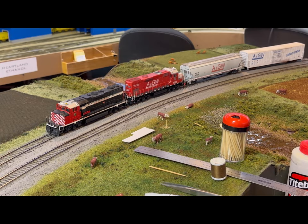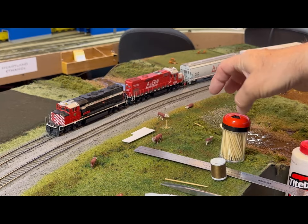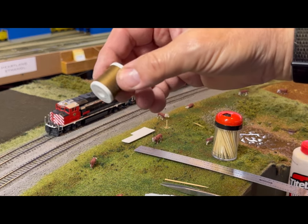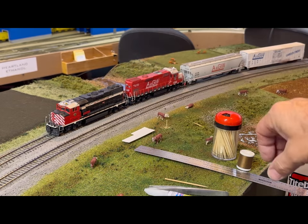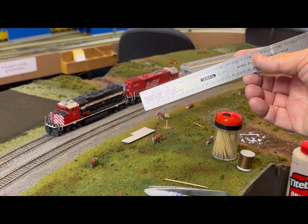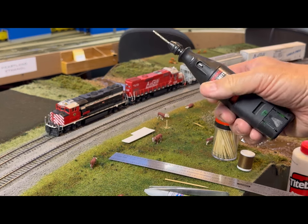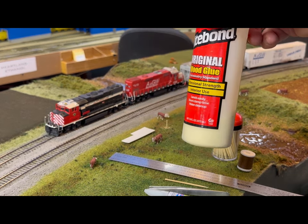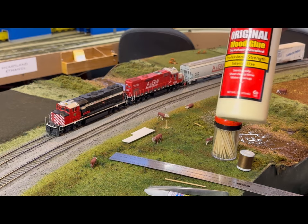I'll show you the tools we're going to use to put the fence in. The first thing I have are these toothpicks I got at Walmart — they come in a little shaker thing and you can shake out however many you need. I have some brown thread, some tweezers, some super glue, and a scale rule so I can space out my posts and keep them in a straight line. I also have a Dremel to drill into the wood to make the holes. And I have some Tight Bond glue to glue the toothpicks into the wood.